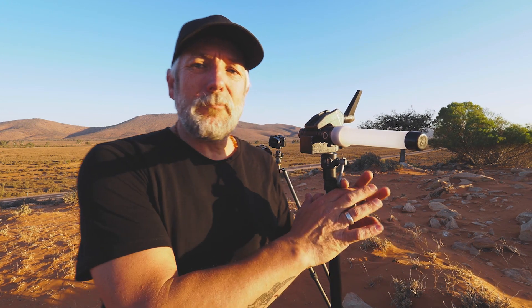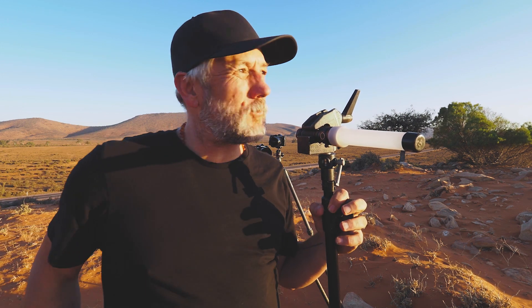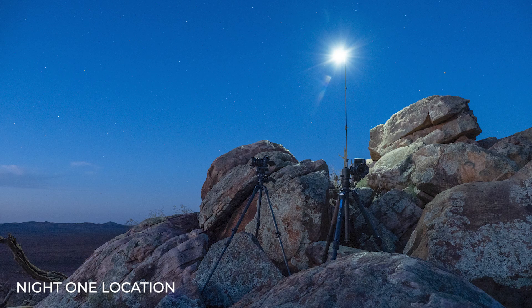I heard a rumor that there are some astrophotographers who composite the foreground into their astro scenes. I'm not good enough in Photoshop to be able to do that, so I'm going to use some light painting or lighting to illuminate the foreground. I want to show you the technique I'm using — I used it last night to great effect.